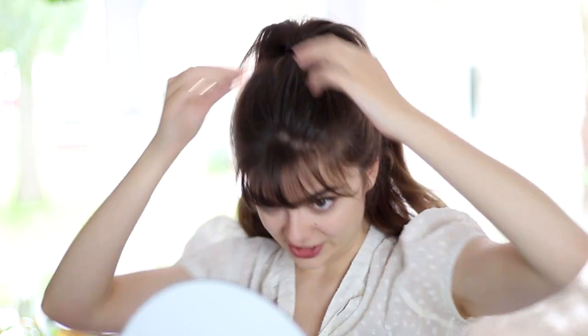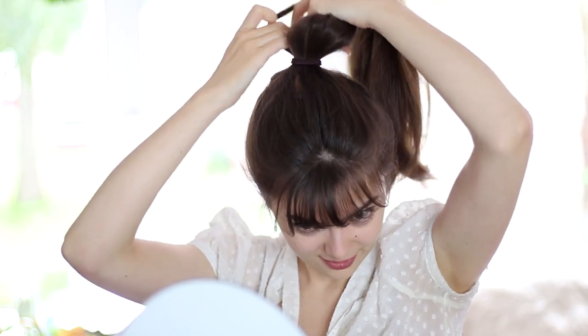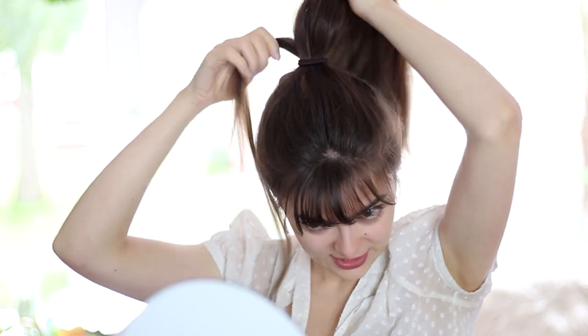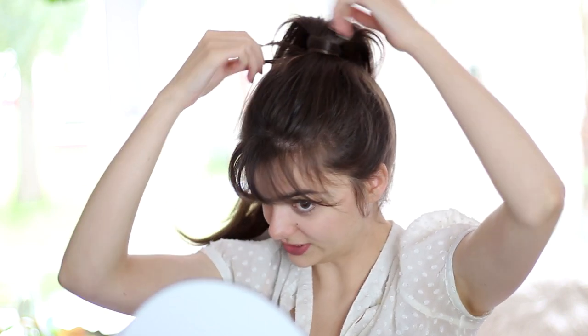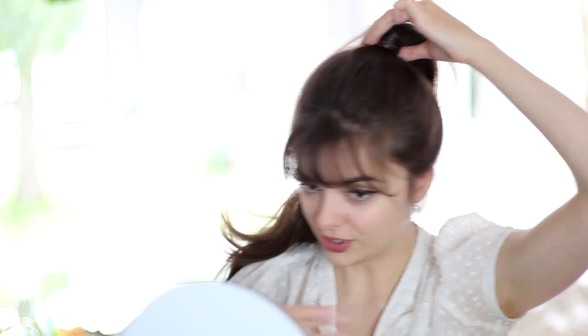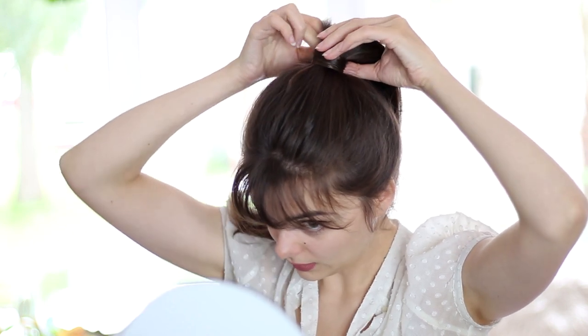Something I sometimes like to do is take a little strip of hair from your ponytail and wrap it around the base to hide the hair elastic. Then just take a bobby pin and secure it. I feel like that looks a little bit nicer than having a big hair elastic popping out there.